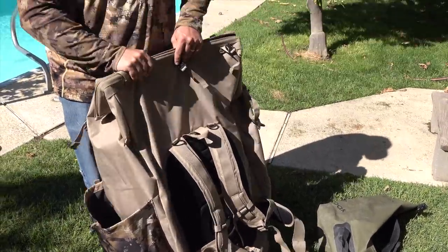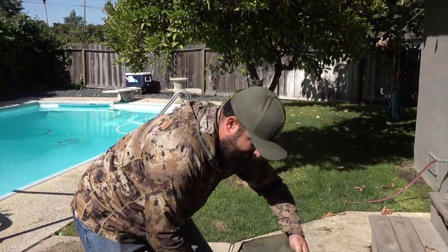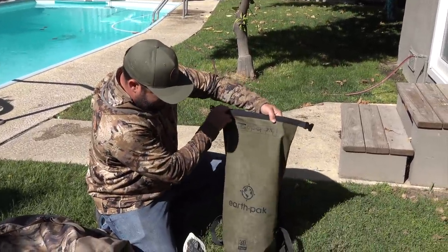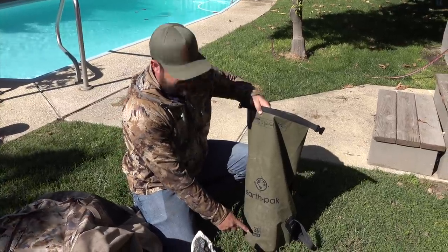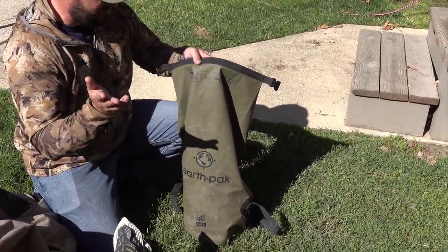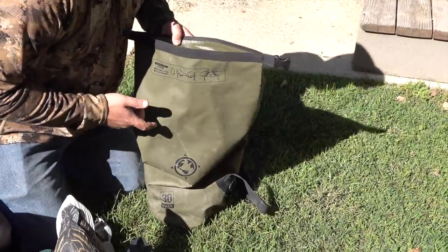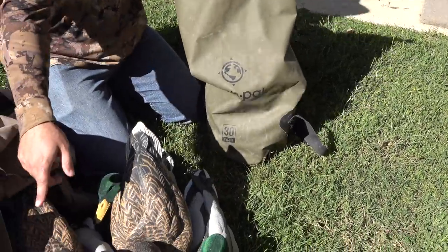Of course I've got my calls on me, and that's about it. Now let's go over the super minimalist setup. Tom gets full props for this one. You can get these on Amazon — it's an Earth Pack, 30 liter. If I had to do it over again I'd probably get the 40 liter, but they're super cheap on Amazon. The key thing is this is a dry bag.